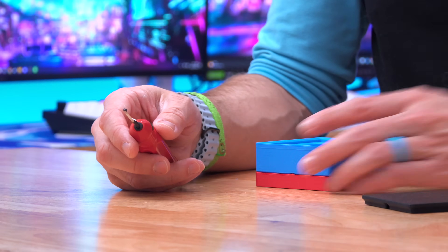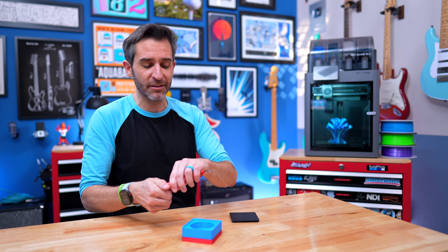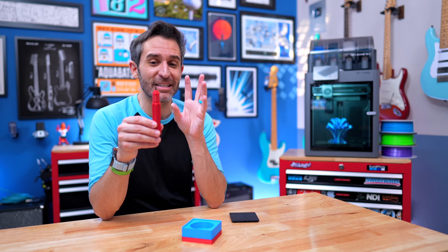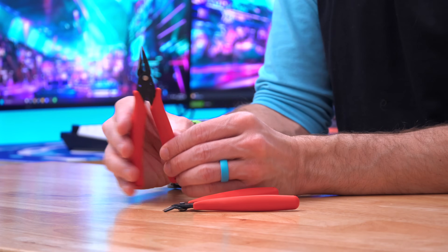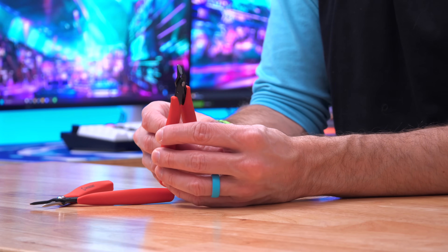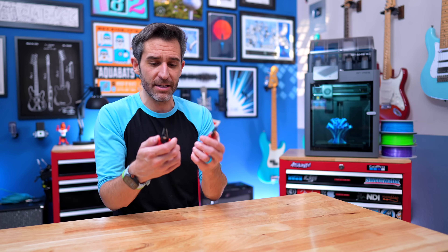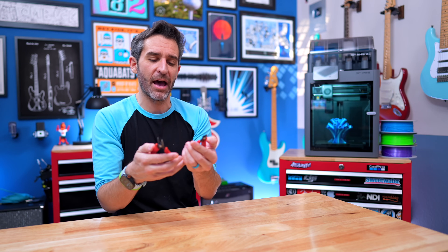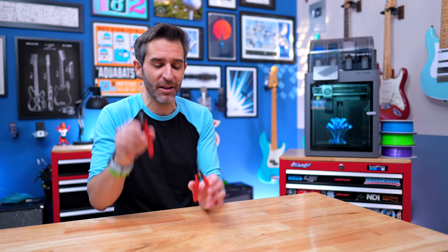Another really helpful tool is a deburring tool — one of my favorite, most satisfying things to use. If a print is rough on the edges, you can use this to scrape that off and smooth it out. It comes with extra blades in the handle, and I've had mine for nine years without ever changing the blade. Finally, some of my favorite tools are a tiny pair of pliers and a tiny snipper — almost like tiny scissors. These are great for clipping filament, clipping bits off of prints, and pulling off supports. They're really small but super high quality, and I've used them countless times — even beyond 3D printing.